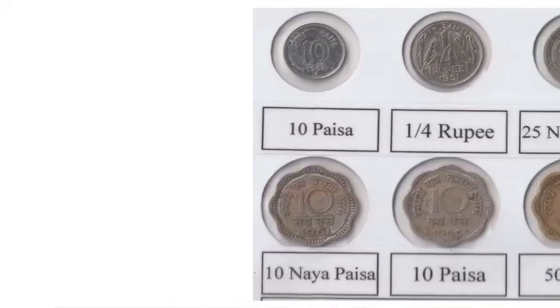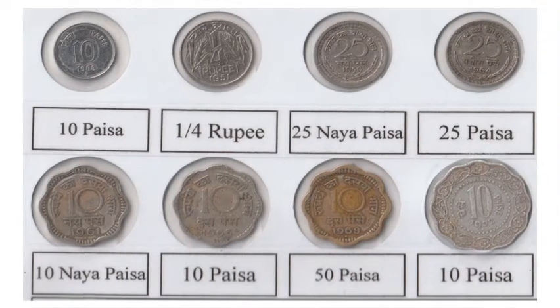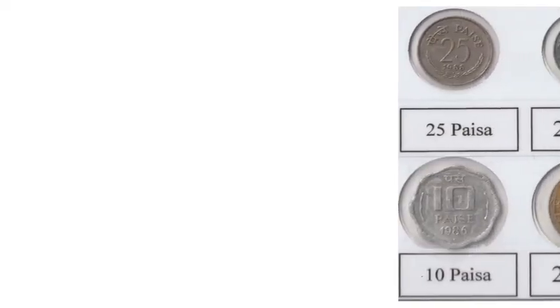1 paise, 2 paise, 3 paise, 5 paise, 10 paise, 20 paise, 25 paise, 50 paise.